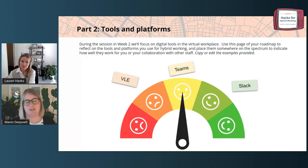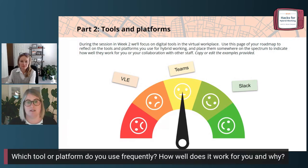There might be folk in the room now thinking, 'I have loads of ideas — this is something I really hate, this is going to the red bit; this is something I love, this is going all the way to the green bit.' But if you're looking at this and you're not sure where to start or what to include, let us share some prompts to get you started. One way to choose where to start might be to ask yourself which tool or platform you use most frequently, think about how well it works for you and why, and that will help you locate it somewhere on the spectrum.